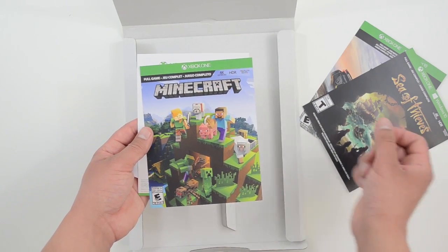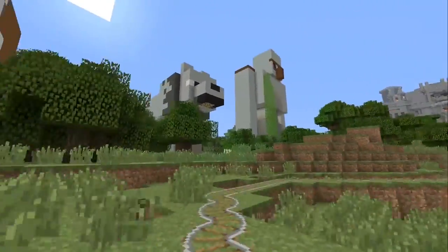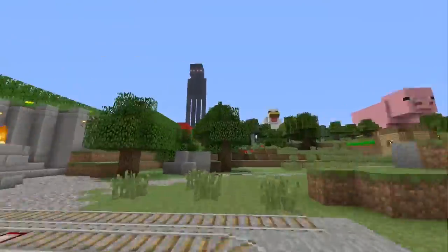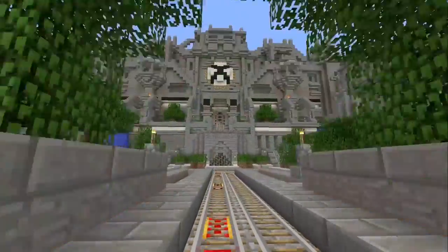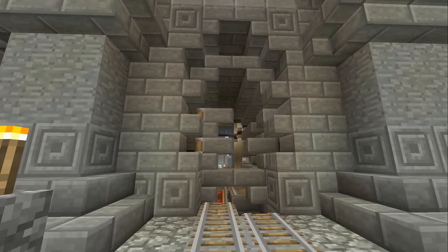The last game in the bundle needs no introduction — it's Minecraft. Would you believe me if I said I've actually never played Minecraft? Well, now that I have it, I'm going to give it a shot. From what I hear, this game is a classic, so it never hurts to have it in your library.